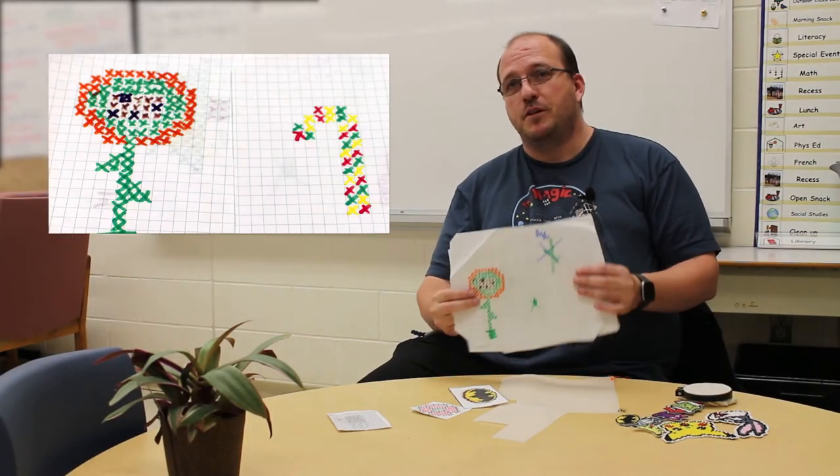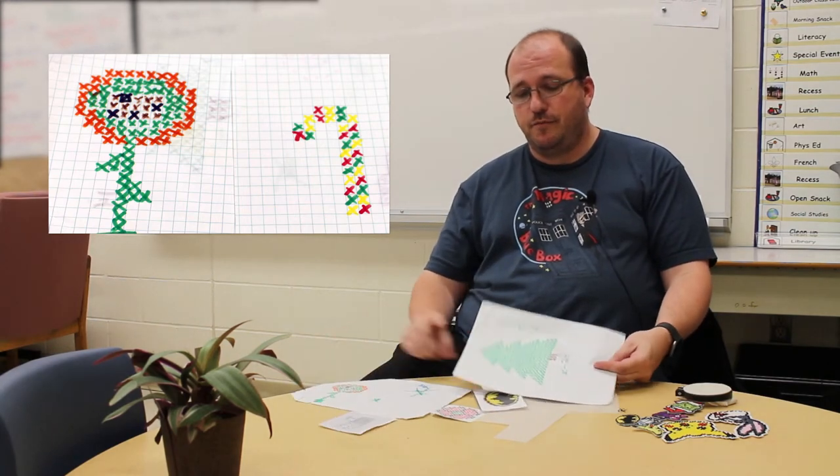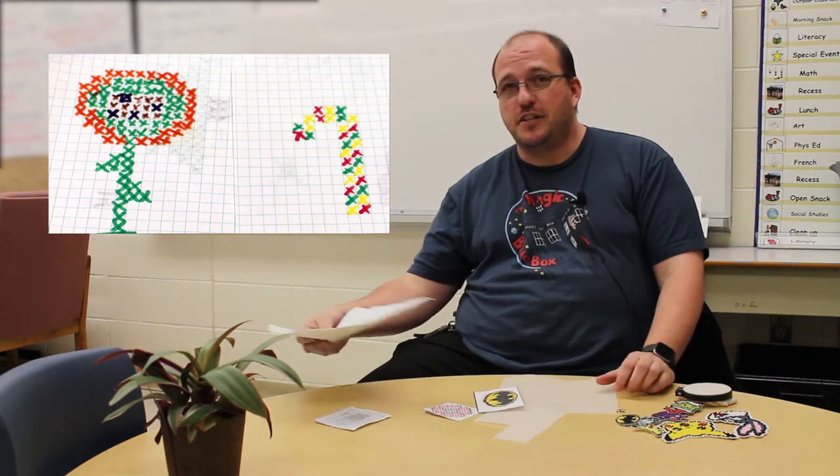The kids started doing their own patterns. I'd give them graph paper if there was something they wanted to make that I didn't have a picture of, and they'd try to work out how to make things like Christmas trees and flowers on their own.